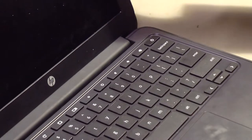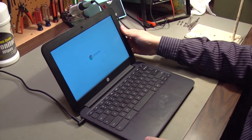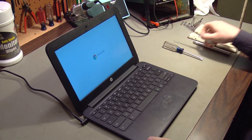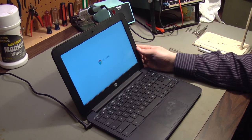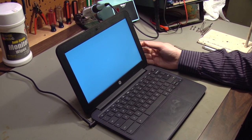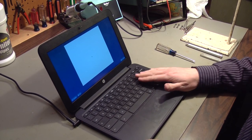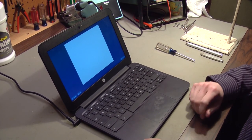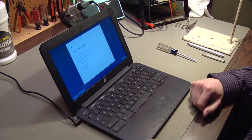At this point we're ready to test the device. When you open it, it should turn on by itself, or you can press the power button. If you're doing this work for a paying customer, take time to charge the battery, clean the screen, test the trackpad, and test all the keys. And that's all it takes to replace a power jack on a Hewlett Packard Chromebook. Thanks for watching — we'll see you next time.